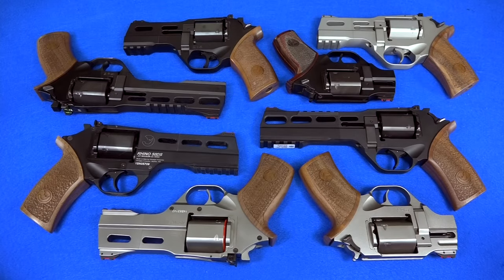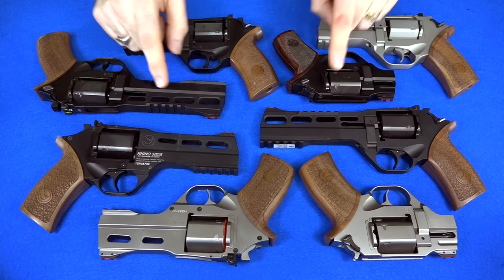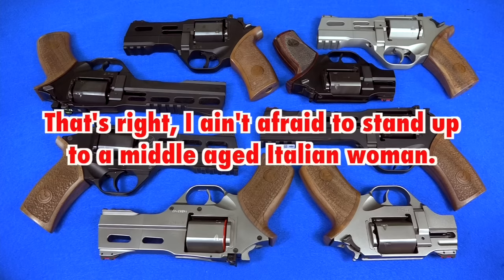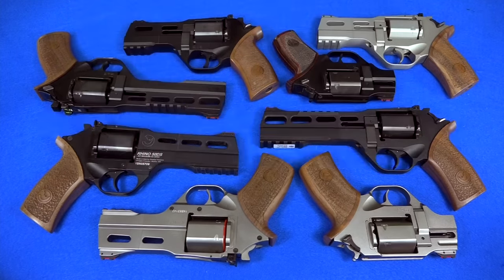I just did one of my collection series videos on my Chiapa Rhinos, and I thought while I had them laying out here on the table, I would take a moment to make a very special video where I personally address the management at Chiapa. I basically want to send a little message to the people that make one of my favorite guns.